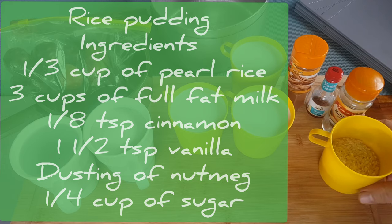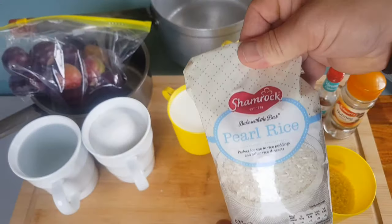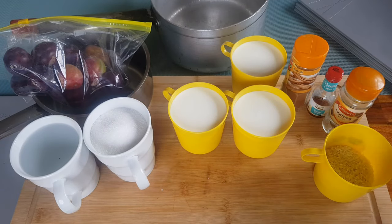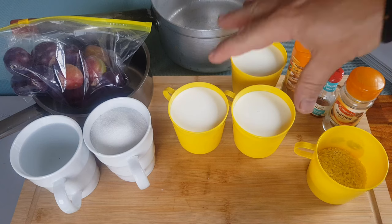All you want is about one third of a cup of pearl rice. I'm using this one from Shamrock — nice pearl rice — or else a short grain rice will do. You want something that's nice and starchy and sticky. You're going about eight or nine times the amount of milk to your rice.